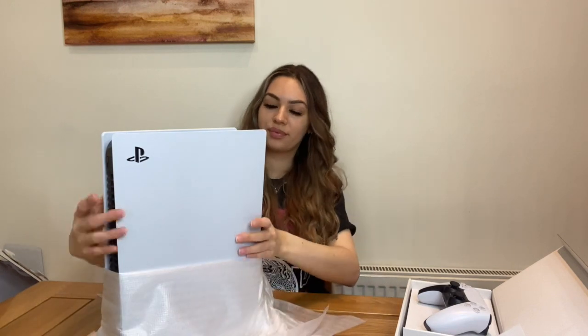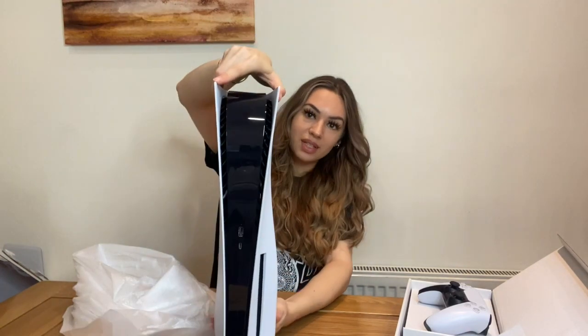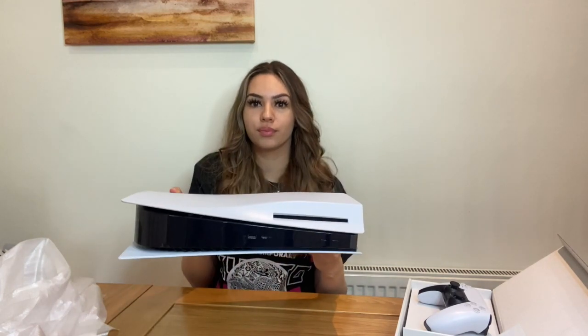We're just gonna open it — I don't know why I'm drawing it out. Wow, that's a big boy. This is it compared to my face. I don't actually have the PlayStation 4 to show you the size comparison because we traded it in to get this. I think it's just because it's long — if you had it laying down it wouldn't actually be as bad. Oh, it's still kind of big.